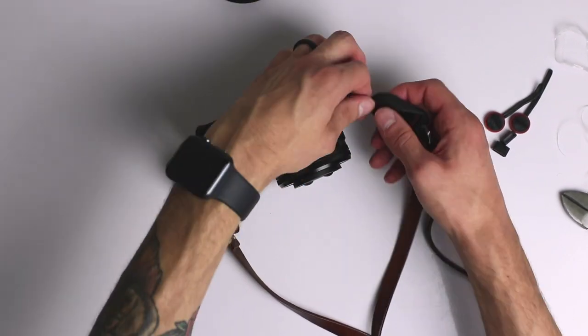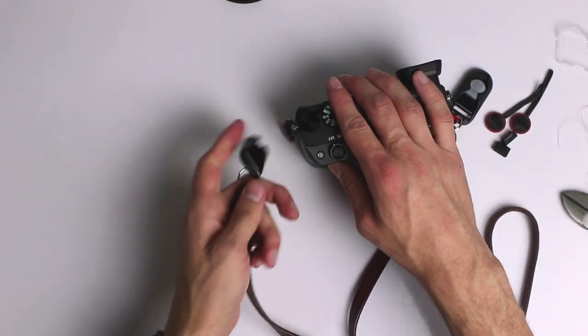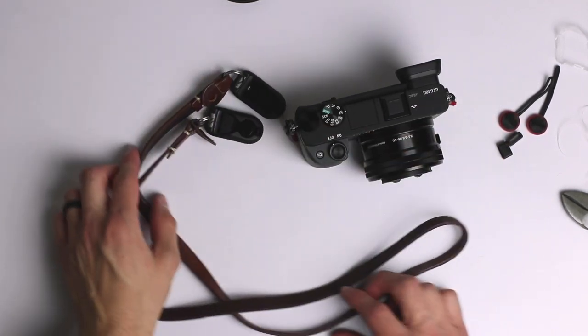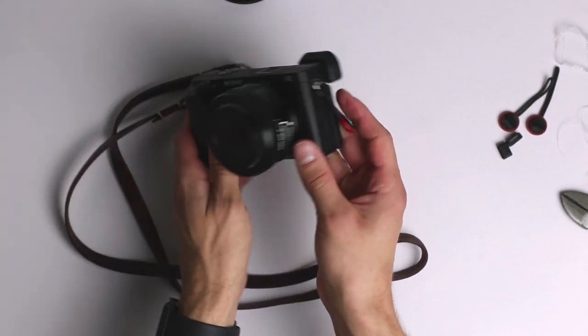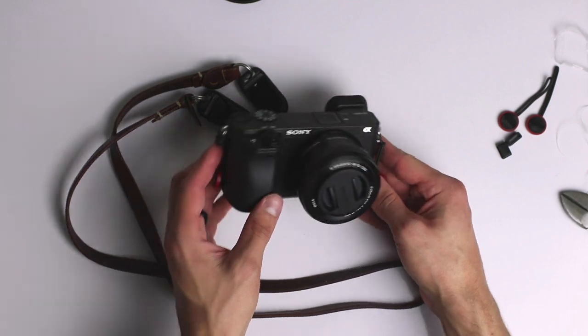In the end I'm paying $20 for the Peak Design links instead of $60 for the whole set with a strap I don't even like. With the $40 I'm saving, I can buy the camera strap I actually want — I can find one on Amazon or eBay for around $10–$15 easily and still come out ahead.